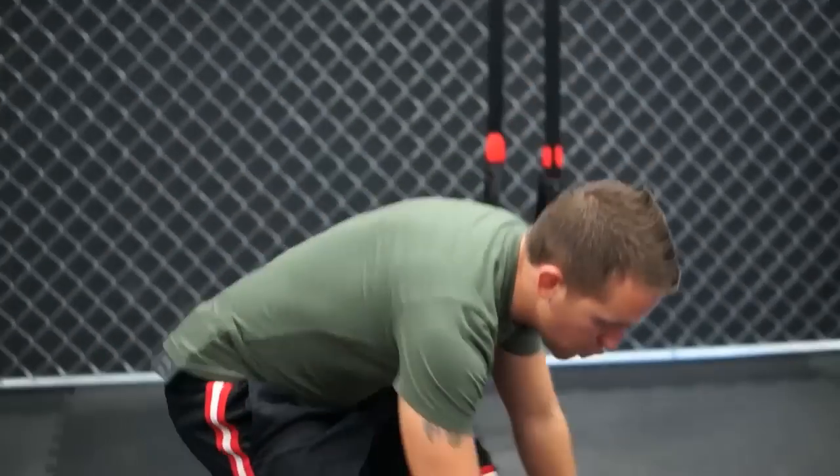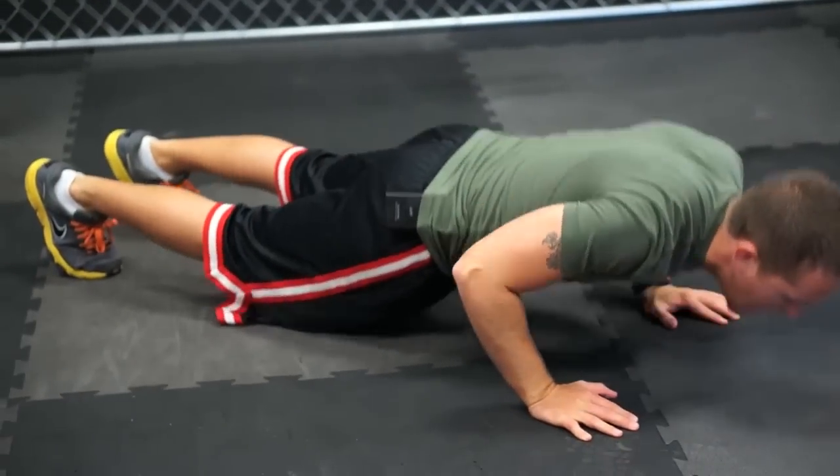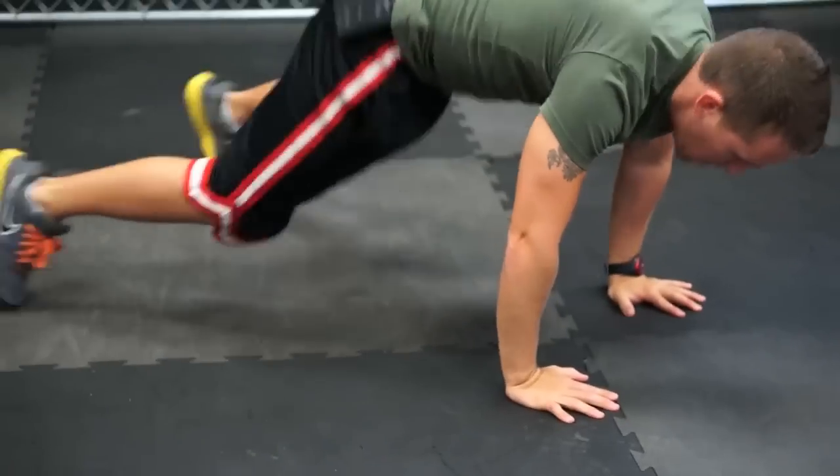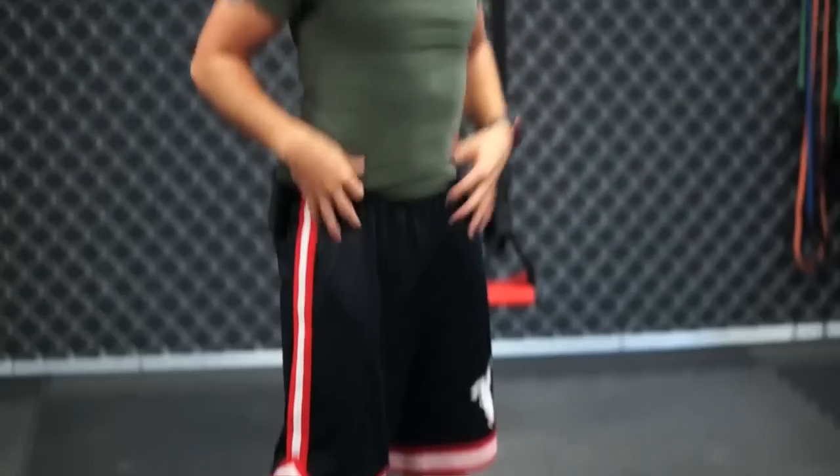Finally, we end with 50 seconds of burpees. If you want to do the push-up, you can; if not, just go down, come up, and jump. After that you get a rest — the workout is over. That's seven exercises, 50 seconds each, for seven minutes total.